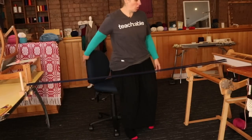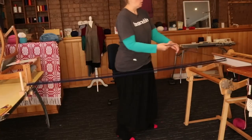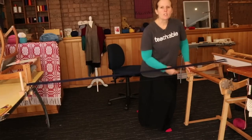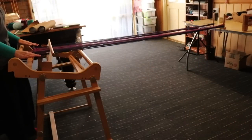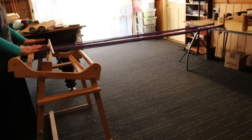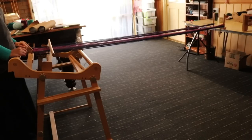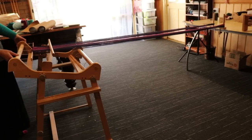Whether using a chair or just standing, keep warping back and forth until you've got your whole loom warped, then I'll show you the next step — which is really what this video is about. My warp is on and tied off at both ends. I've got my two warping pegs and they both have choke ties on them, so I'm leaving them as two separate warps for the moment.